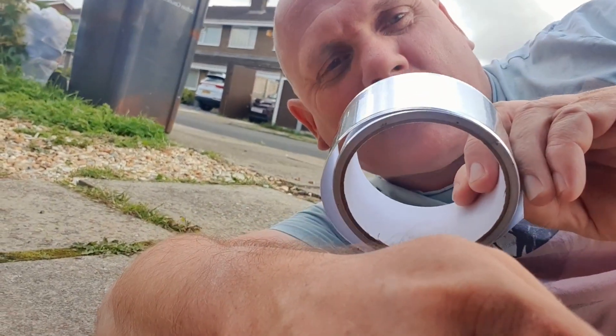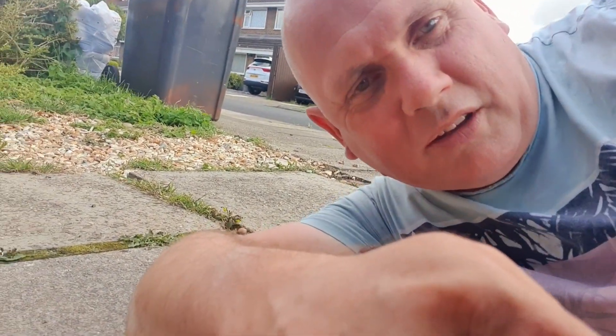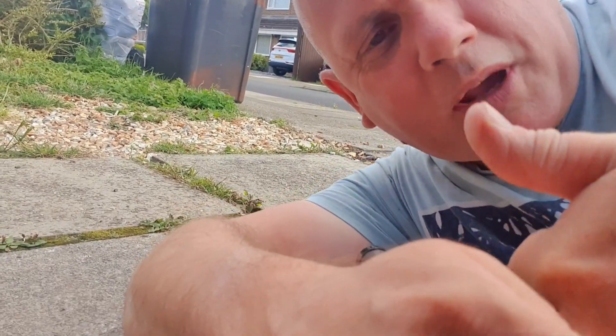So folks, next time you've got a hole in your exhaust pipe and you can't fix it but you haven't got time to get that box - don't forget, get some of this tape. It'll work wonders for you. Thanks for watching this video, hope it helps you out.